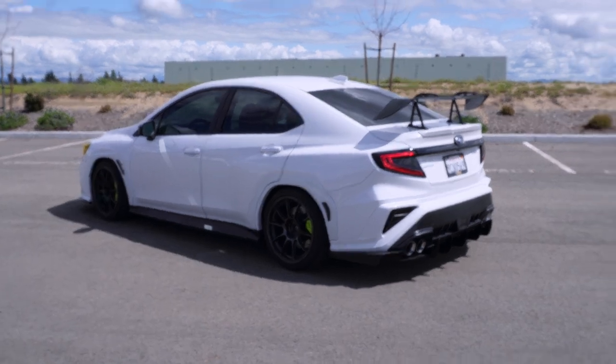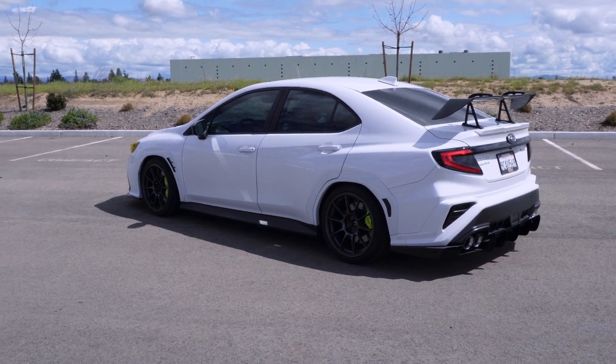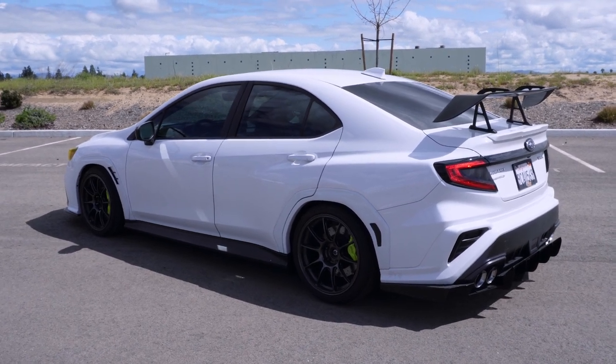As far as lowering goes, the car is lowered somewhere between an inch and a half and an inch and three quarters on KW V3s, which we're currently developing. Those are going to be done shortly and hopefully we'll get a kit out to you guys soon as well.